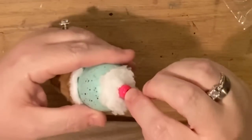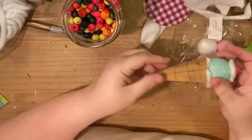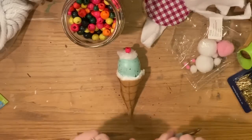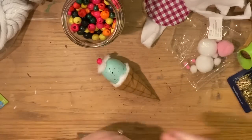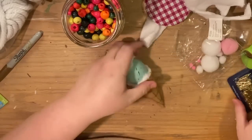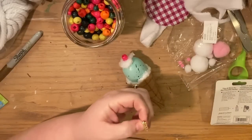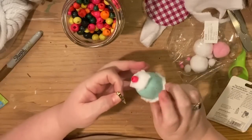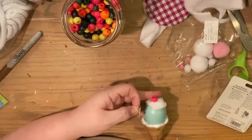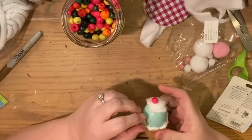I'm putting the cherry on top of the mint chocolate chip ice cream cone. Now you can decide whether you want the cone seam facing out so everyone knows it's a cone, or facing in. I'm going to finish that line so it looks complete. Then I'll glue the pin back on — I think it looks cutest on the ice cream scoop itself rather than the cone, so I'll glue it right onto the ice cream.